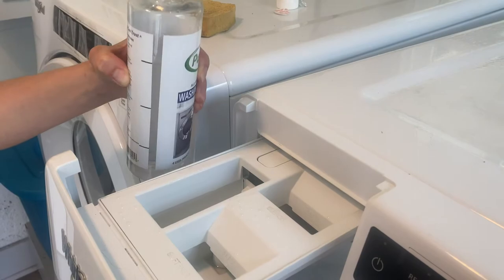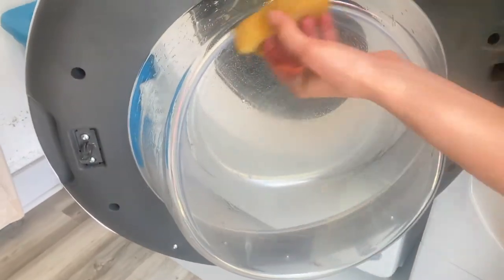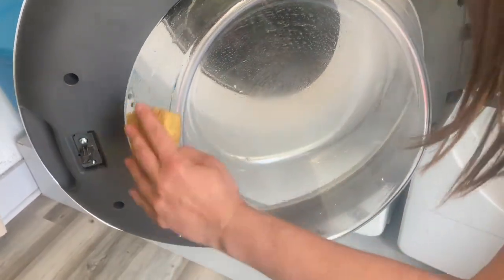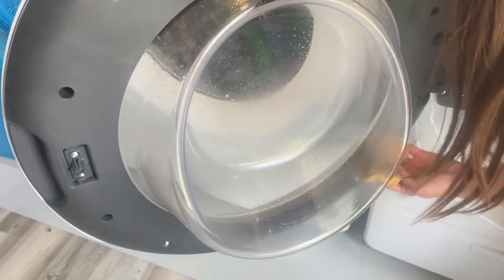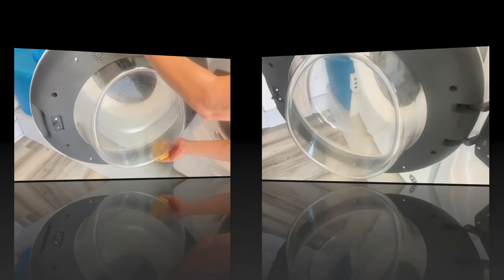Usually when I clean something, I have to use a lot of elbow grease to get the job done right. All of this can feel like a workout and like I need to shower immediately after cleaning. This process was so easy and clean, it hardly even felt like a household chore. I am very happy to have found a product that made a daunting task so simple. We all love when something makes our life easier, right?